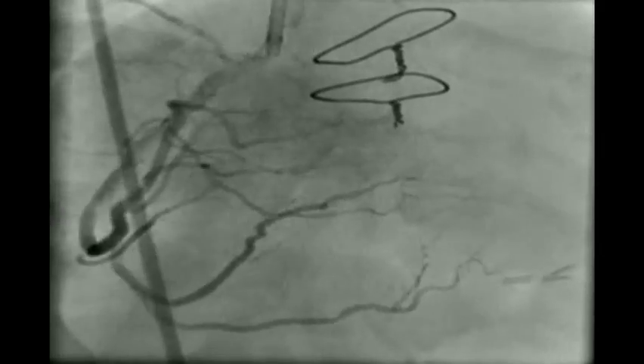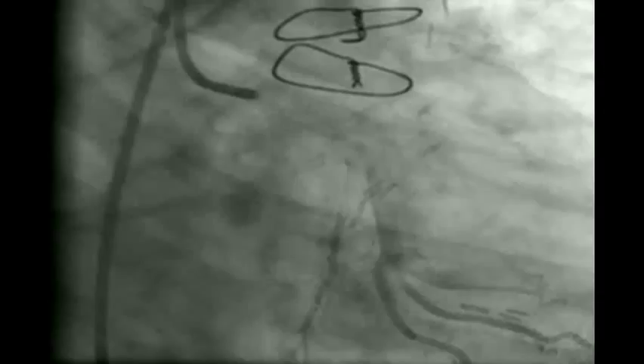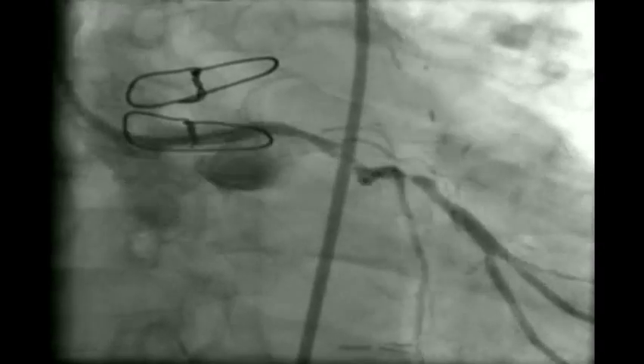We now end the RCA intervention and move to the circumflex lesions. As you see, the circumflex lesion is on a bend with around 4 lesions and a long segment involved. We take diagnostic angiograms first, then pass a guidewire and measure the lesion length, which unfortunately is more than 30 mm. We dilate the distal lesion first with the 2.5 x 12 mm non-compliant balloon at 14 to 16 atm, followed by the proximal lesion also at 16 atm.